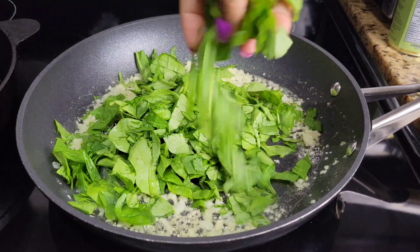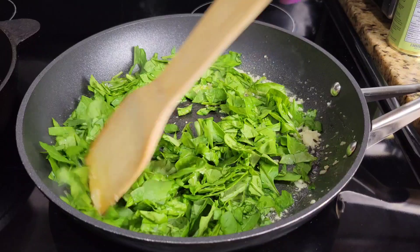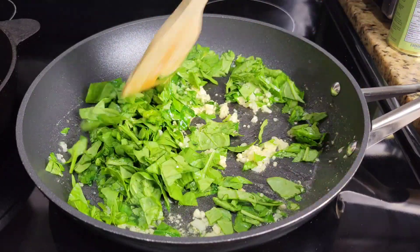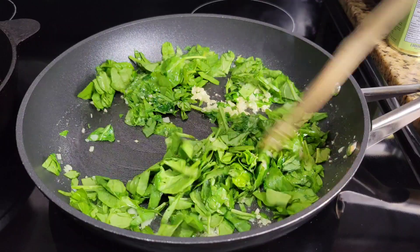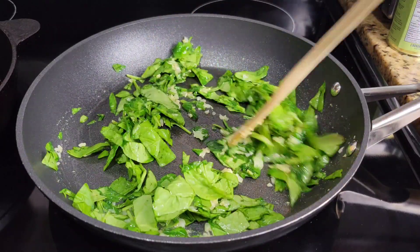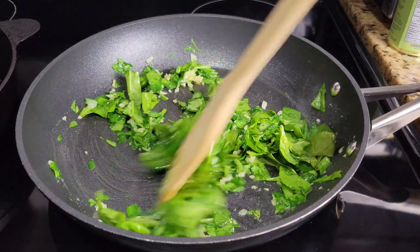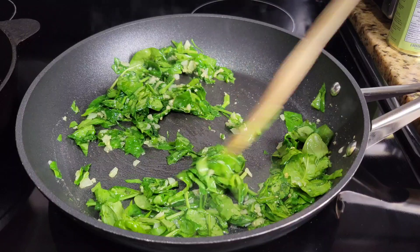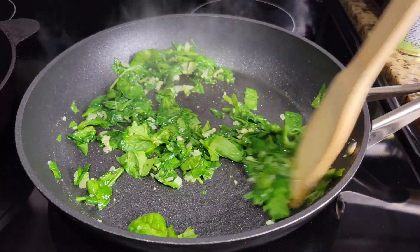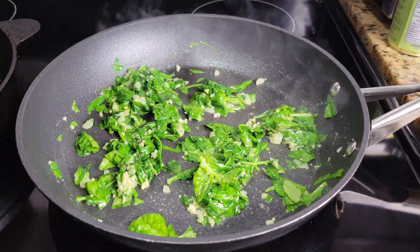Once you add in a little, stir it around, because if you allow the spinach to just sit, it releases all that water and gets soggy. The key is to keep your flame medium high or high and just keep stirring. I do a little and then go in with some more. If you prefer, you can use frozen spinach — just thaw it out and squeeze out the excess water.